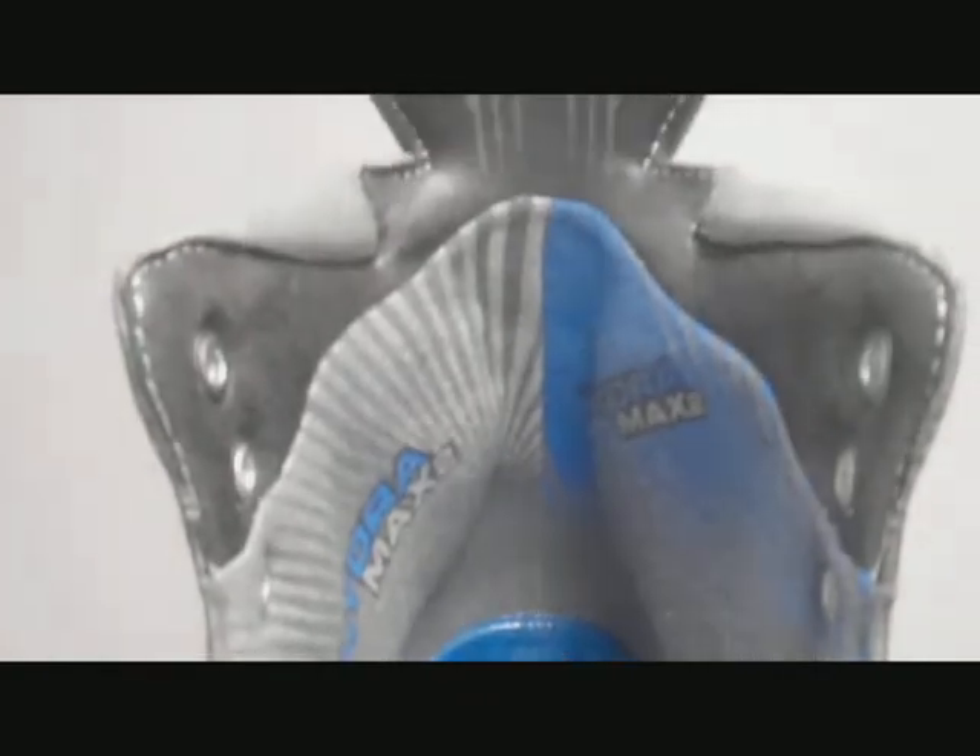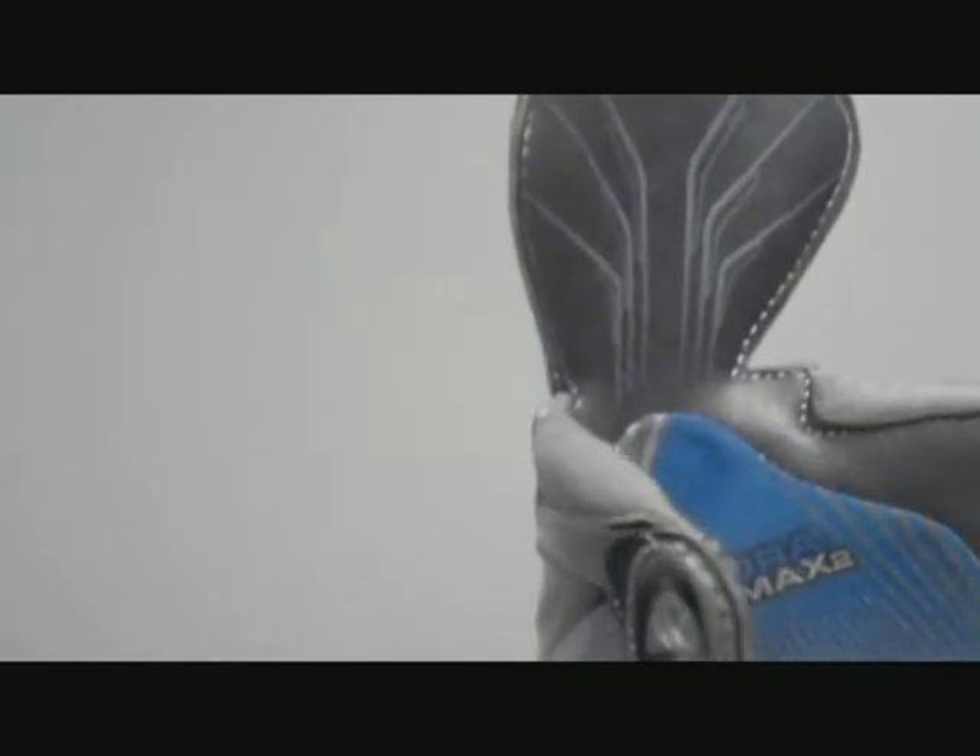The new Hydromax 2 liner is dual layer, similar to what you might have experienced in your Vapor X60s. We've got a great moisture-wicking woven material in the lower portion with a durable Clarino top portion on the liner, with integrated total edge comfort. The benefit of having total edge comfort on the top of your skate is it's going to alleviate abrasion high on the ankle.